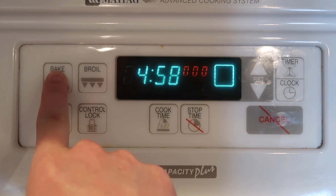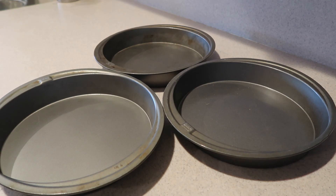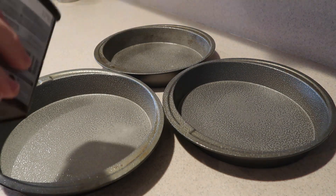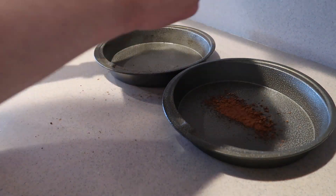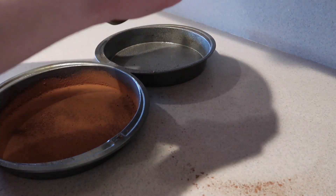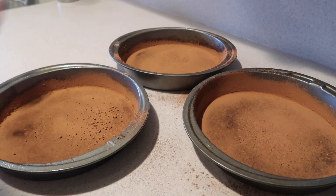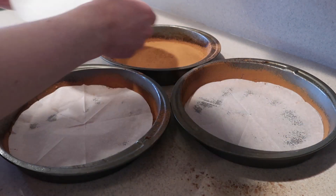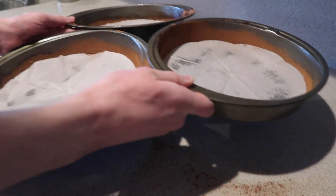First, preheat the oven to 350 degrees. Then prepare three 9-inch round cake pans. Grease them with non-stick cooking spray and dust them with cocoa powder. Just keep shaking and tapping the pans until they're covered in the cocoa powder. Then tip out any excess and line them with a circle of parchment paper and set them aside for now.